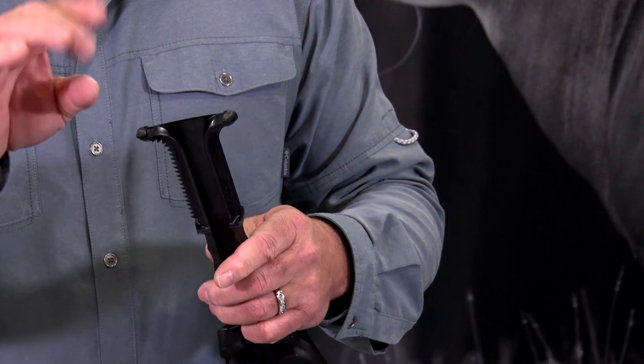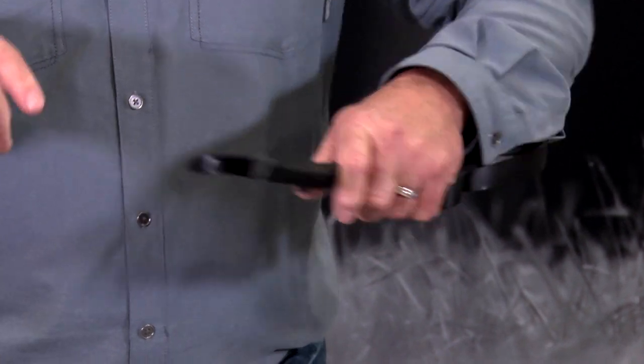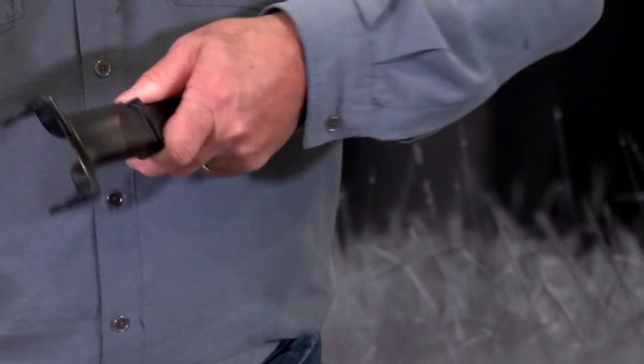The first thing we notice that's unique is we have two prongs, and that is to tear up the ground, just like a buck's hooves would in the mock scrape or authentic scrape. And we can throw the dirt all different directions, the way a buck would do that.